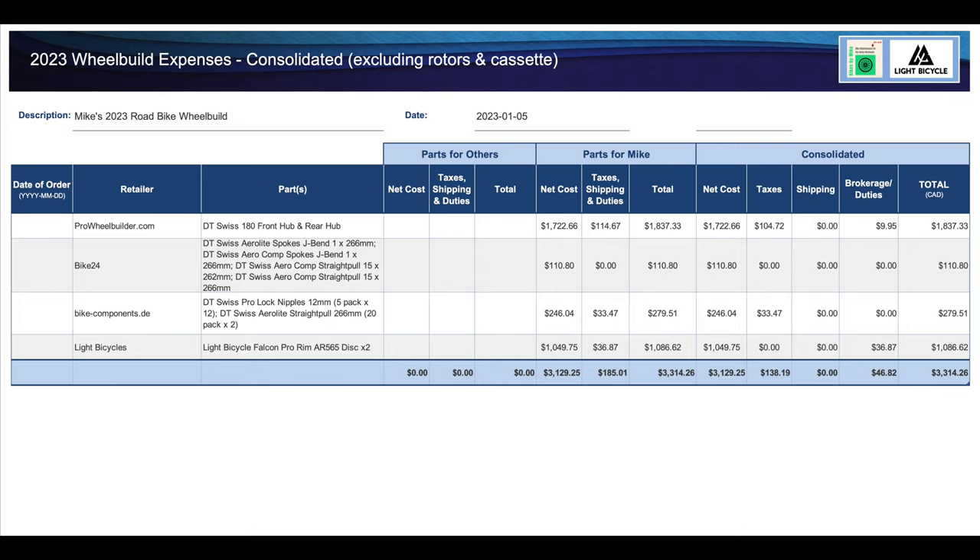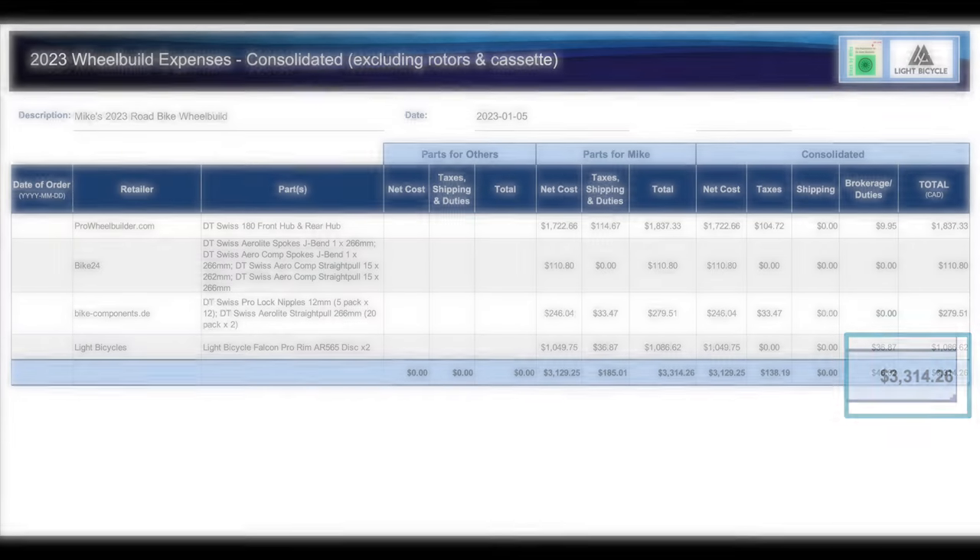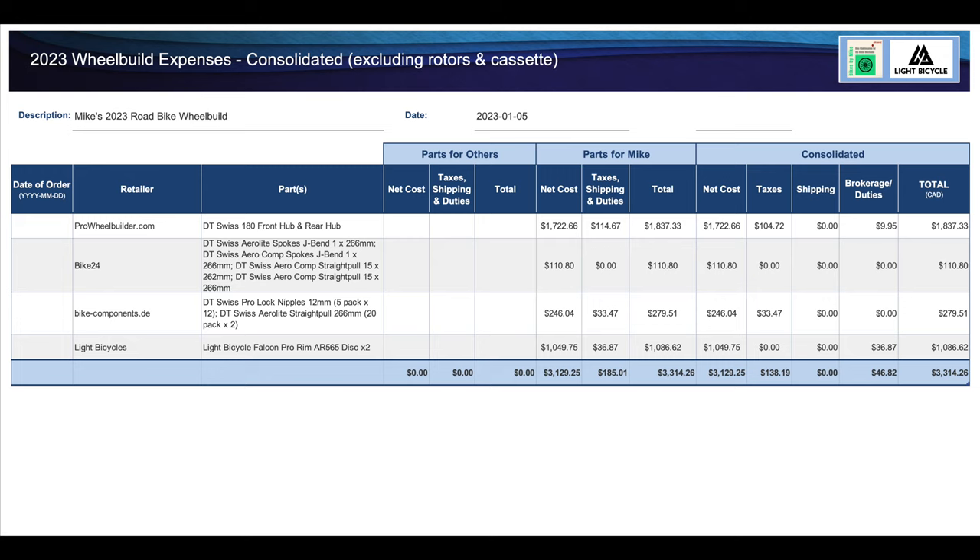I ordered parts from retailers in China, the US and the UK. My gross costs including taxes, duties, brokerage and shipping came to $3,314.26 all in. The Zipp 454 NSWs are currently retailing in Canada for $5,700 plus tax, for a gross total of $6,441. So my custom wheels were over $3,000 less expensive than the Zipps — I'm completely happy with that.